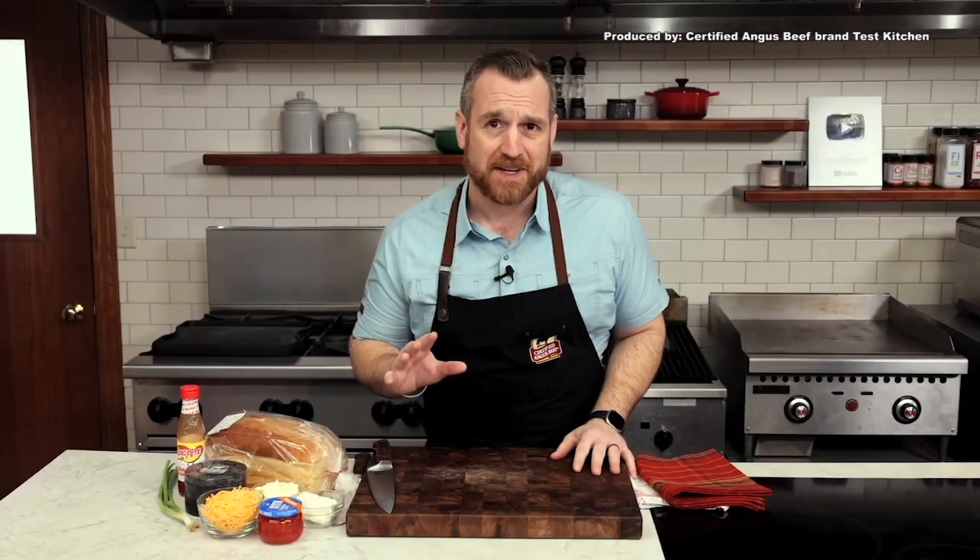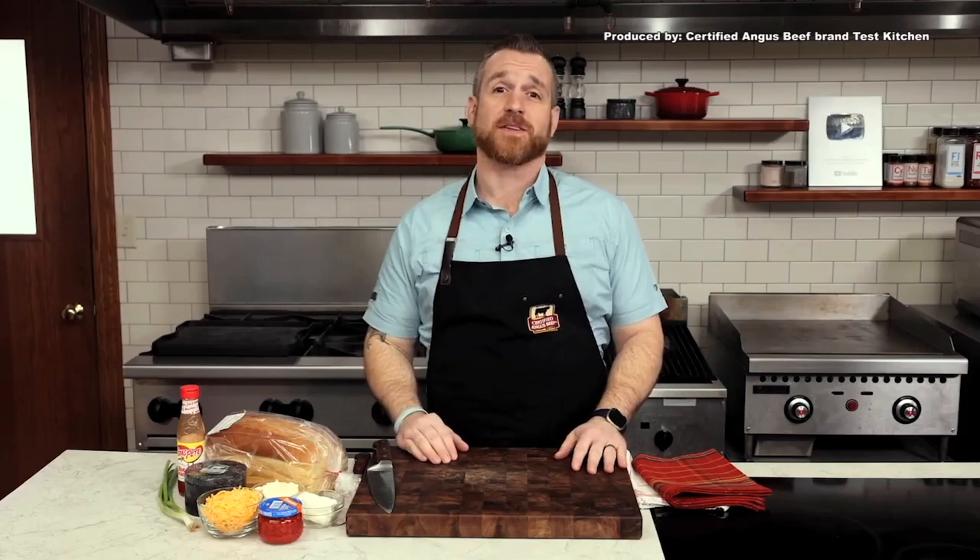A cheeseburger is practically perfect, and a patty melt takes it to another level. How do you improve on that? Throw in some pimento cheese and you have a new world of flavor in that sandwich.